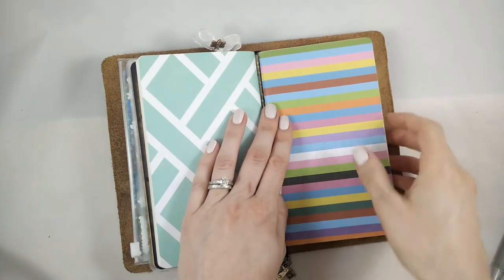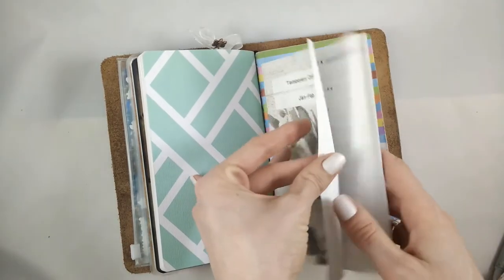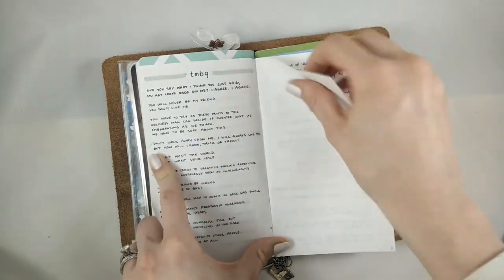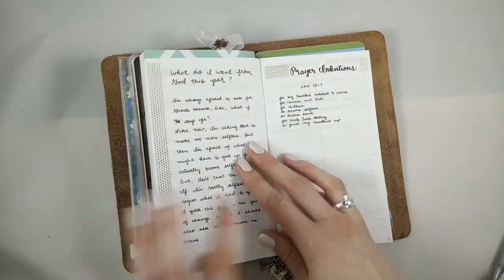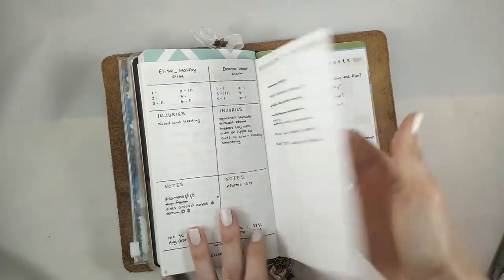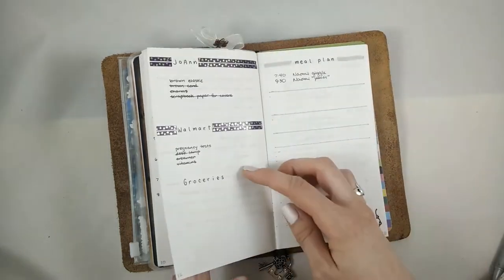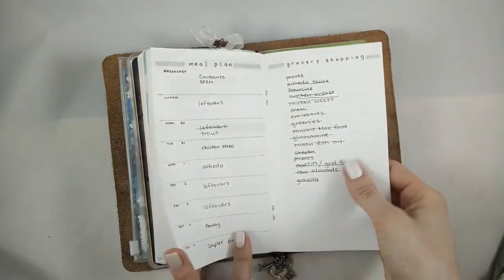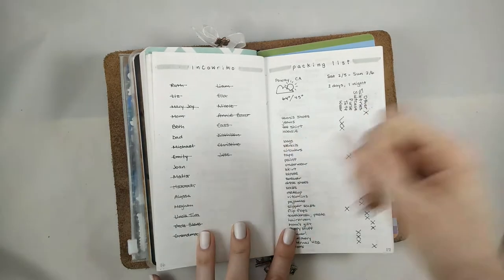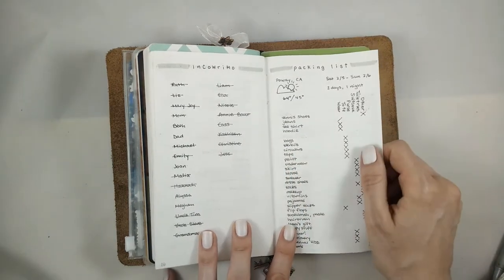I'm going to skip the planning insert for now and show you next the short-term collections. This was the first insert I had in here in January and February — it's actually a little bit smaller. Originally my They Might Be Giants quotes were in here; I migrated those because I wanted to keep them. In here I had a talk I was giving, some journaling, prayer intentions, a duel on my Hogwarts that I was refereeing, a list of to-dos for my Hogwarts, the podcast I edit for my Hogwarts, interview questions for that podcast, a shopping list, meal planning. This is where it started to get a little bit messy — and it's fantastic that it was allowed to get messy. I was doing IncoWriMo, which is where you write a letter to everybody in February, one per day. It was fun. It was difficult. It was worth it.